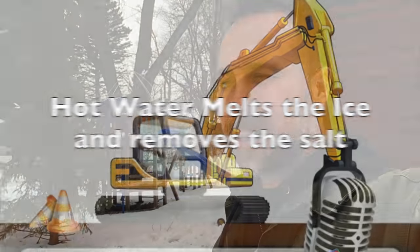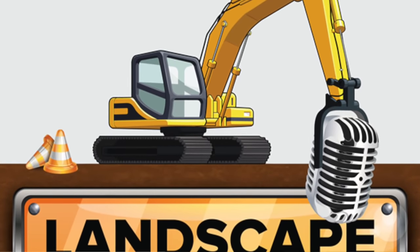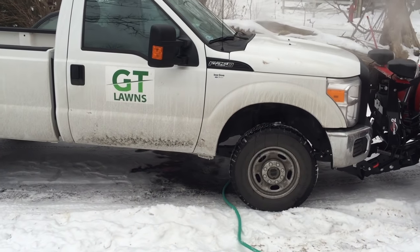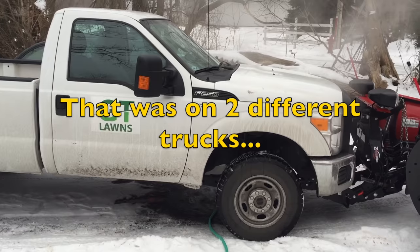Repairing equipment because of rust — a truck just like this one — I had to replace all the transmission lines twice. That was over $6,000 in one season alone.